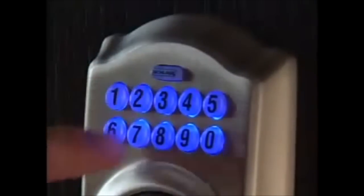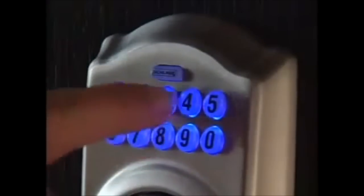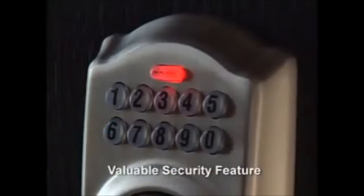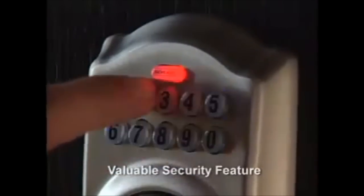If you enter an invalid user code, the Schlage button will flash red and the lock will not operate. After four attempts with an invalid user code, you will hear five high and low beeps, then the lock automatically shuts down.